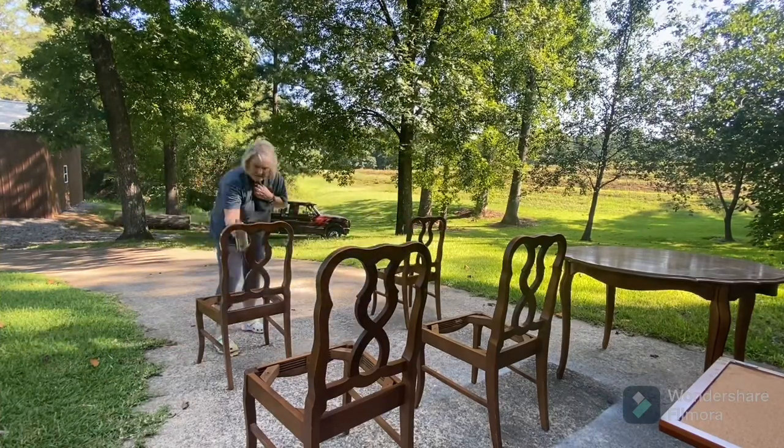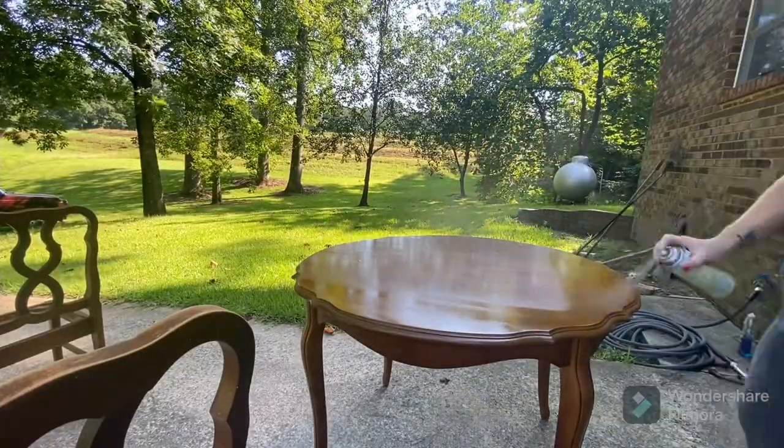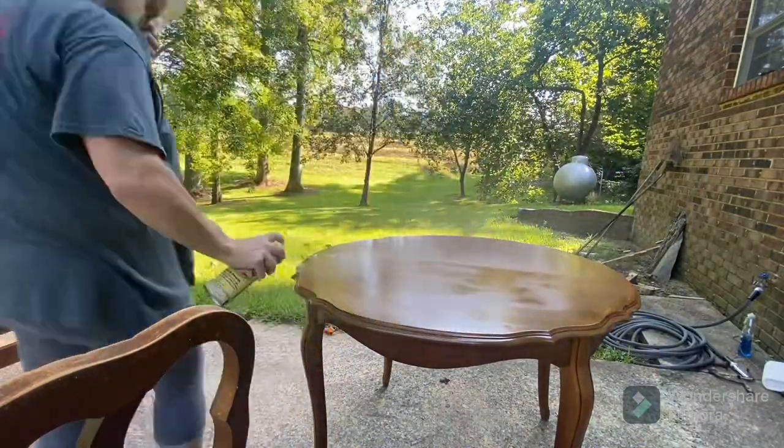I'm using spray shellac because I know beyond a doubt that this is definitely going to bleed through, because I do plan on painting everything white.